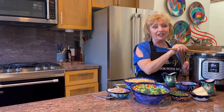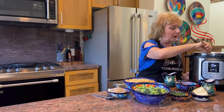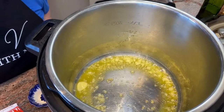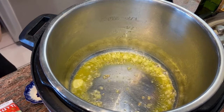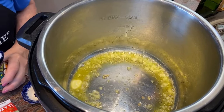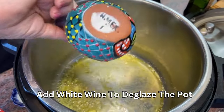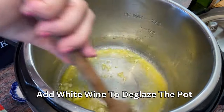You can tell when it's starting to get ready for the next step because you can really smell that wonderful garlic flavor in the air. The butter is almost melted and the garlic is just about perfect at this stage — no more burning. Now we're going to deglaze the pot before the butter burns; we're just at that stage.